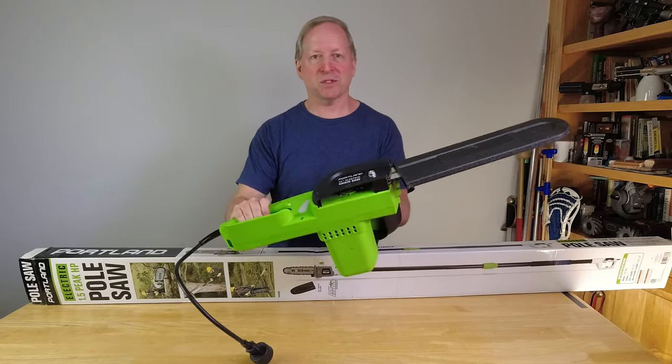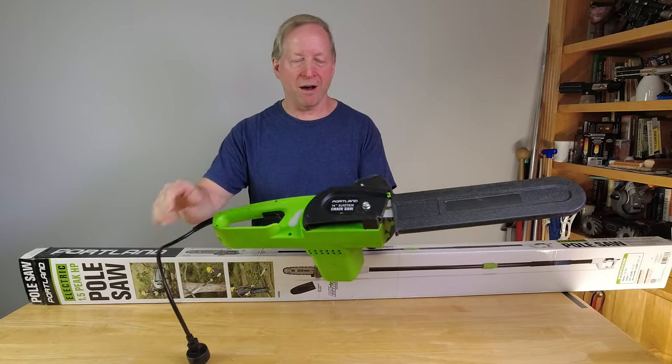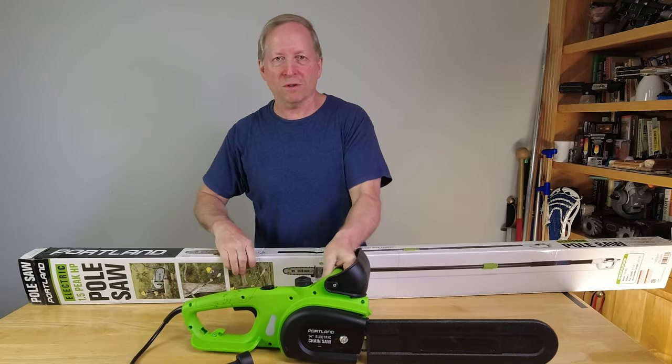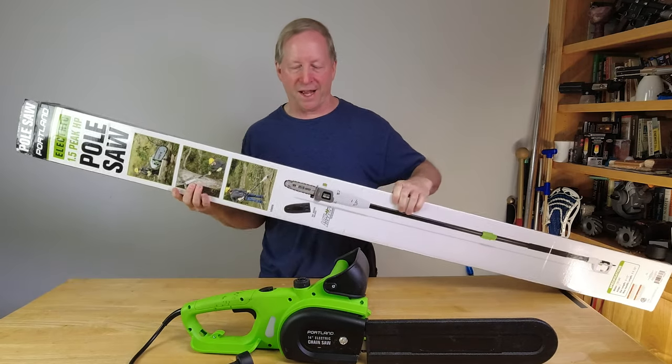I had a lot of success with their electric chainsaw — I'll post that review up there where you can see it. So I figured I'd give the pole saw a shot.